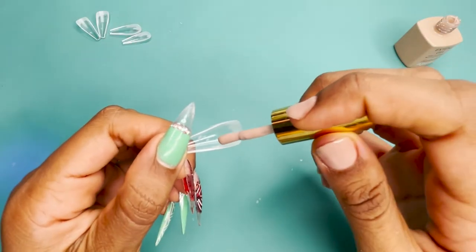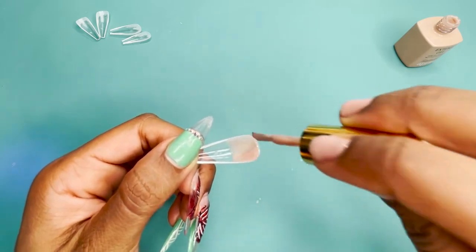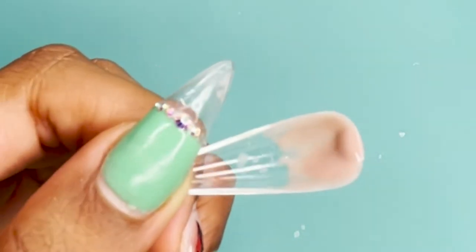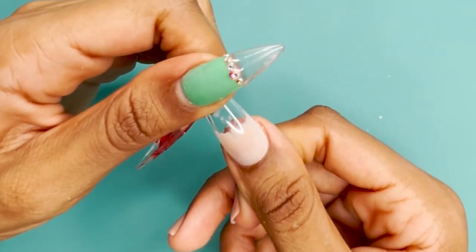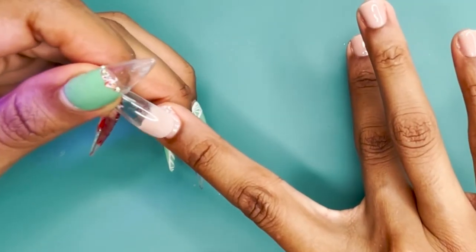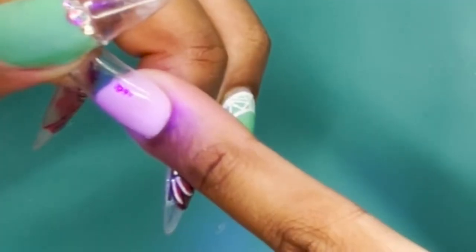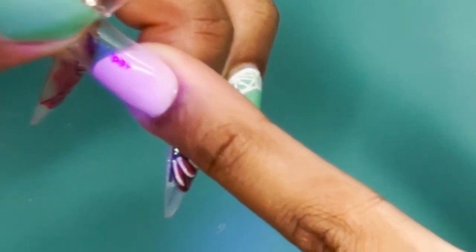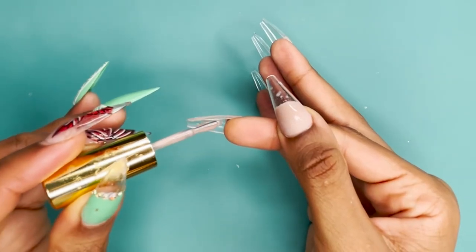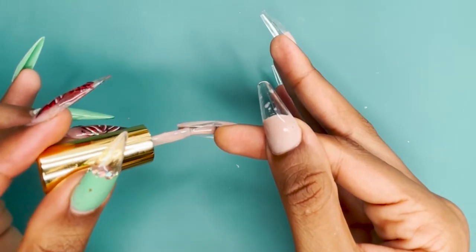Then I apply the Xtend Gel to the well of the nail, making sure to cover it almost completely where my nail would be, and add a little extra so that it totally coats my nail. I'm using sculpted tips and because I have flat nail beds, sometimes you have to add a little bit extra to make sure it is totally full. I cure it in the light for 10 seconds to get the nail to adhere, then for 60 seconds. Then I put two coats of Xtend Gel under each nail in that Insatiable color.